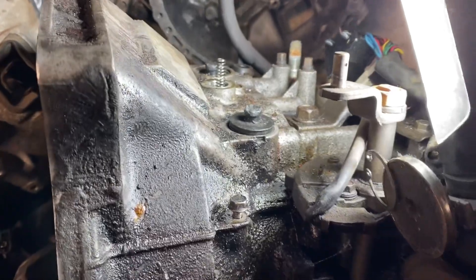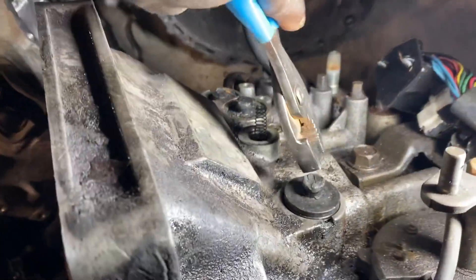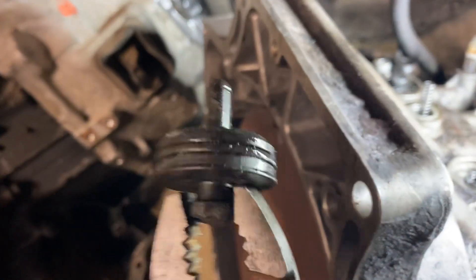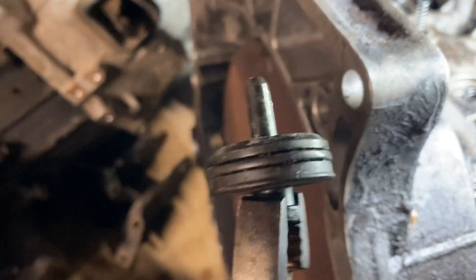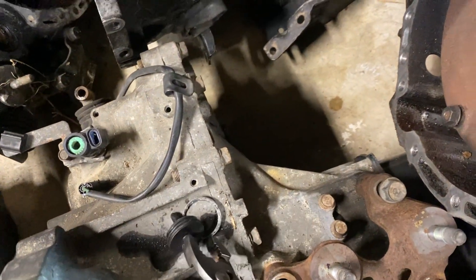There's a circlip, and I've already taken it off so I'm not fighting it while holding the phone and doing the video. Once you pull the circlip off, you take the cap off — there's your cap, and it's got an O-ring on it. Don't damage the O-ring when you pull it off, or if you can get new O-rings for your caps, go ahead and replace them.